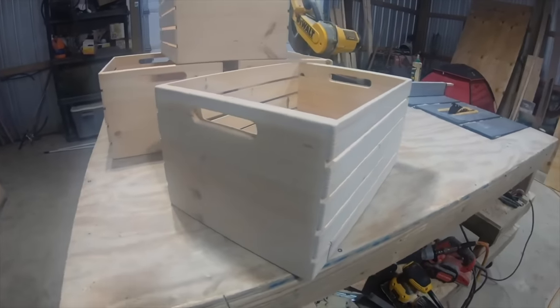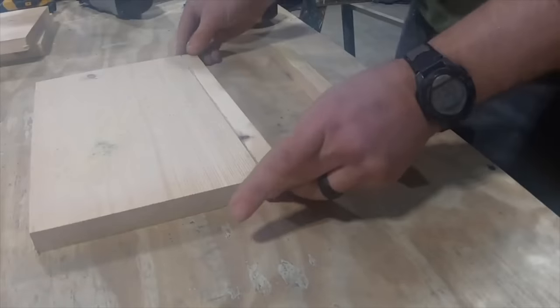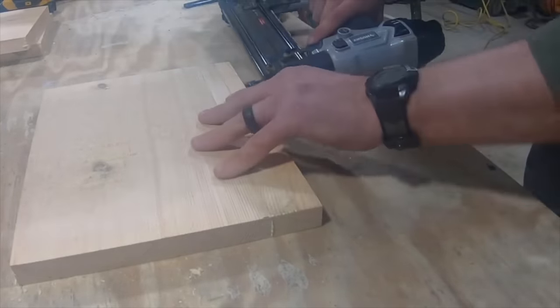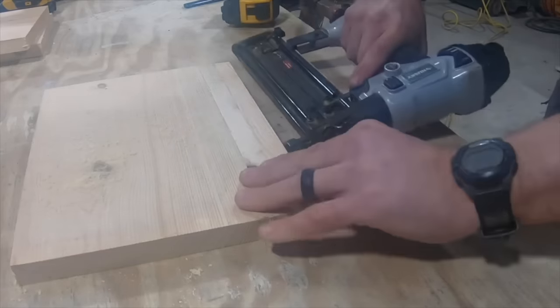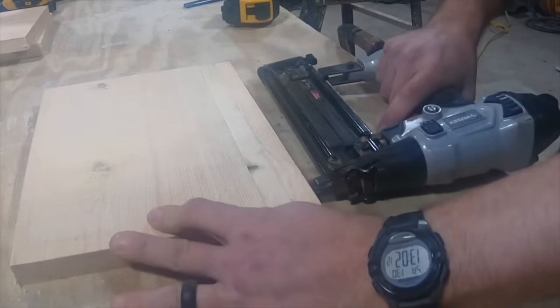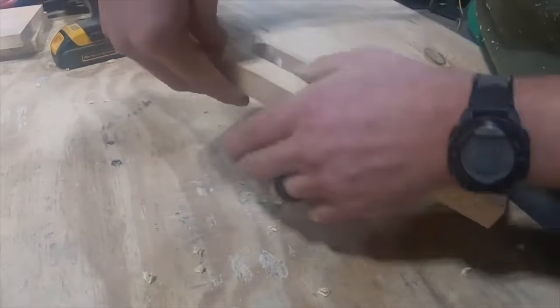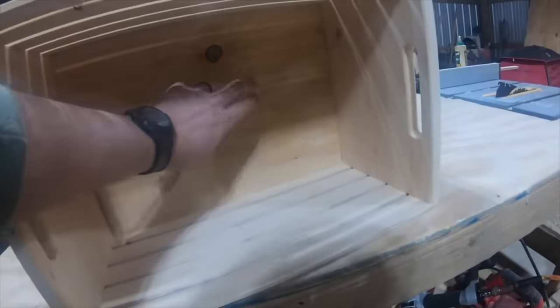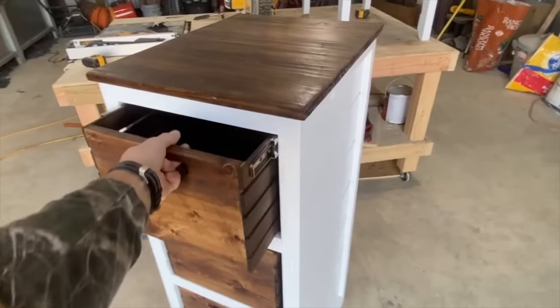Probably one of the best scrap wood projects out there is the humble crate. These things are super easy to build and they eliminate a lot of scrap wood at the same time. I got the original idea from Steve Ramsey's YouTube channel. I like his design quite a bit, but I decided to add a few things of my own to speed up the process just a little bit, and I made these just a little bit beefier because I used these for another project — as drawers in a dresser I designed.